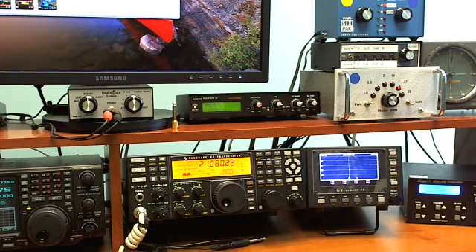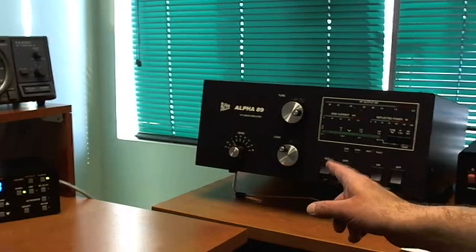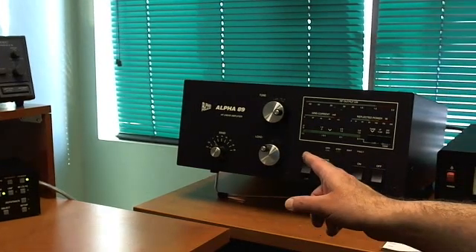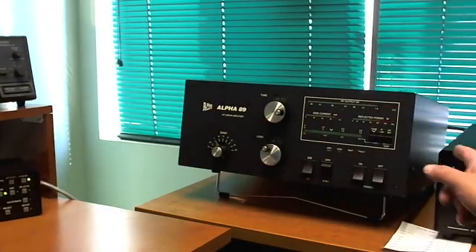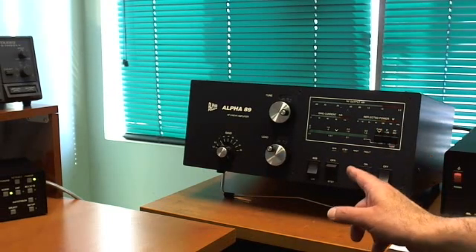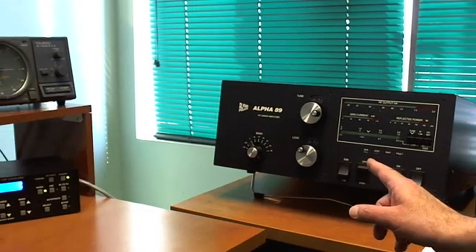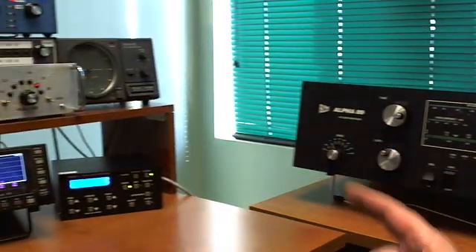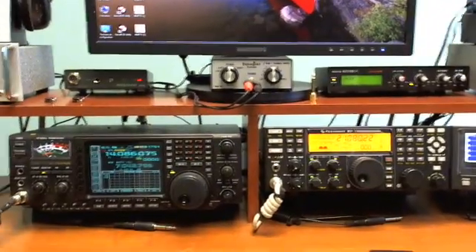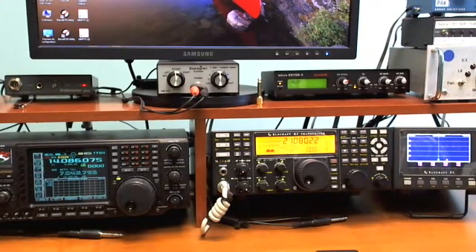But once you get past that, and if you use an amplifier, the amplifier itself will produce harmonics, and we need something past the amplifier and before the antenna to filter out the interference. Now there are some high power filters available. They come with a price tag, of course. The other way is to use coax stubs.